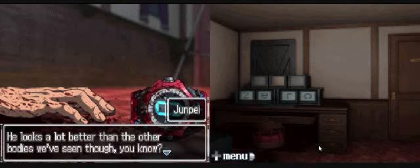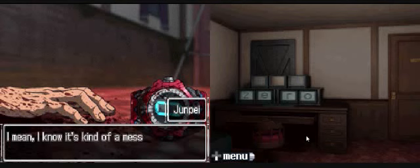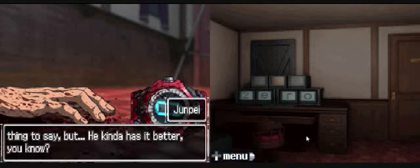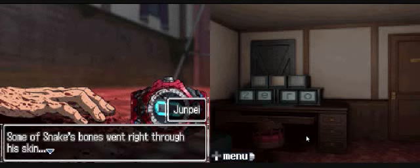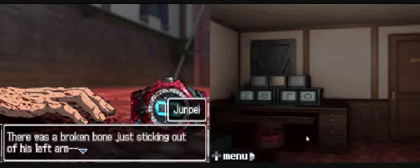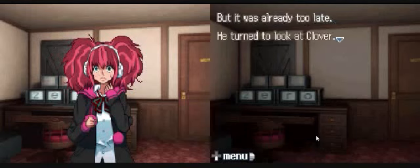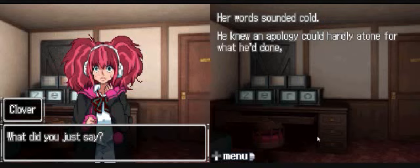He looks a lot better than the other bodies we've seen, though. I mean, if there wasn't all this blood, he'd almost look like he was still alive. Dying from a bomb going off inside you - some of Snake's bones went right through his skin. I think the explosion must have thrown him against a wall or something. There was a broken bone just sticking out of his left... are you - don't you understand the concept of 'too soon,' or her not wanting to hear about her dead brother? Suddenly Jimpei realized what he was saying. How could he have been so cruel? He clapped his hands over his mouth, but it was already too late.